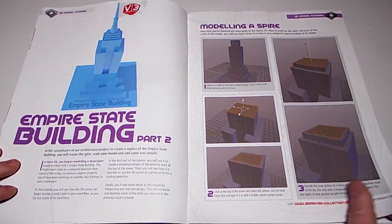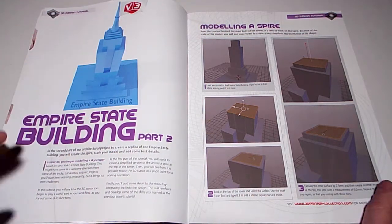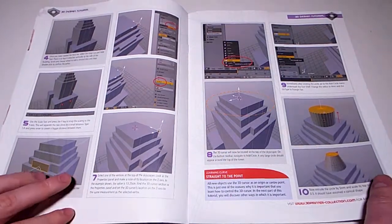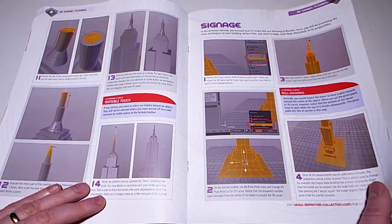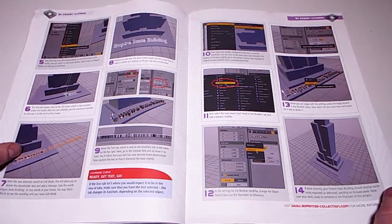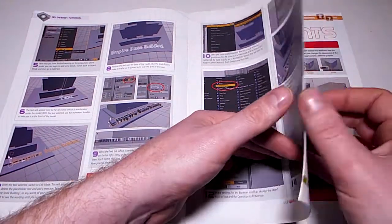Empire State Building Part 2: putting the top on. As a tutorial it advances your ability to use Blender, but it doesn't look detailed enough for me to bother printing out physically. I think I'll do it just as a tutorial exercise, but not as a physical model.